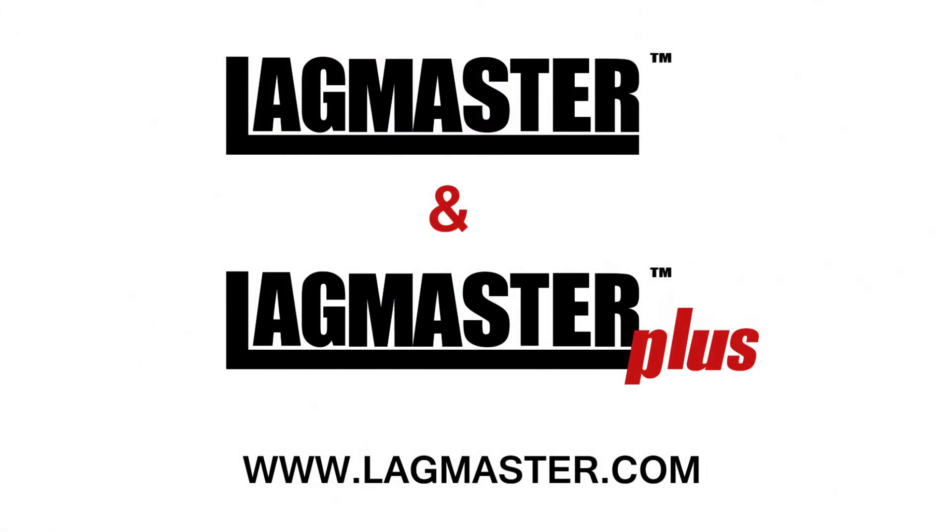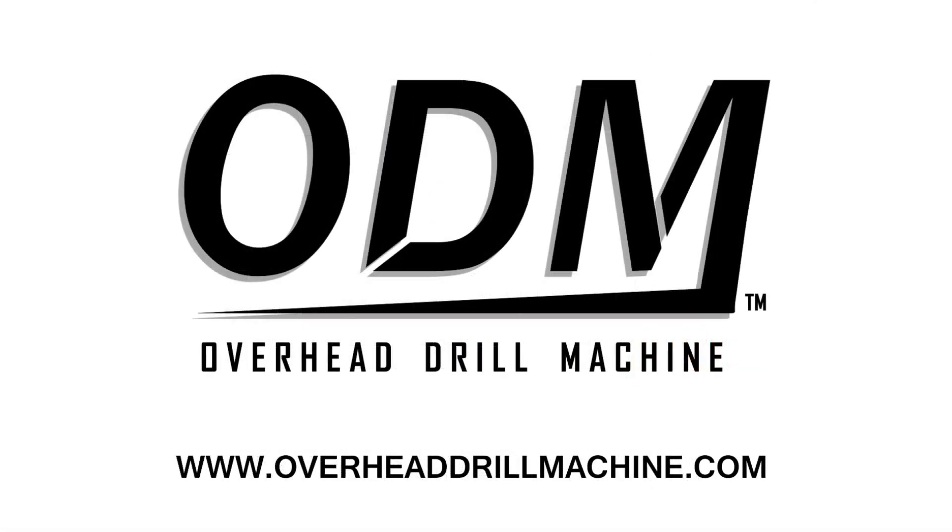For more information on the Lagmaster Plus pull tool, see lagmaster.com. For more information on the overhead drill machine, see overheaddrillmachine.com.